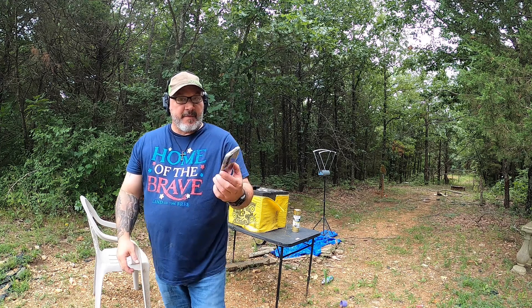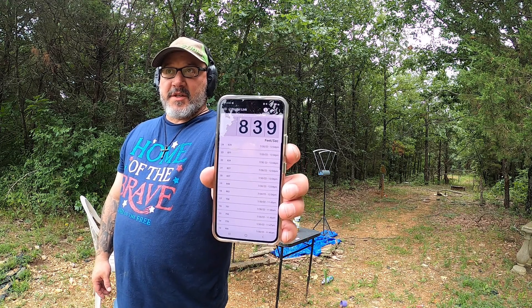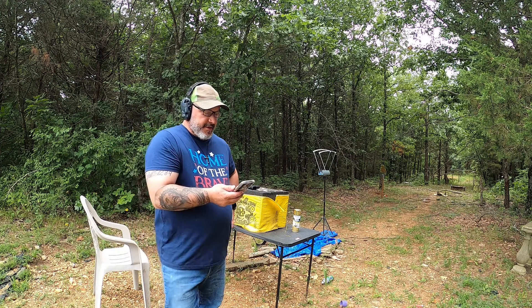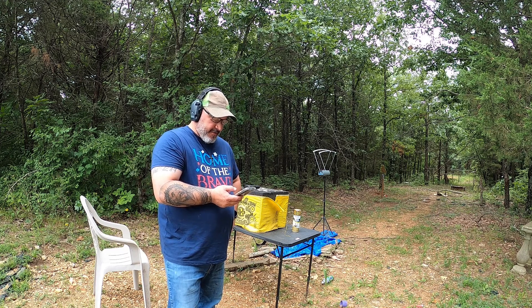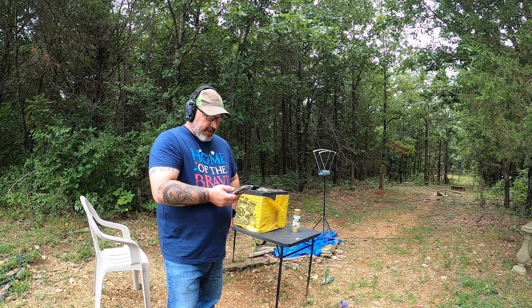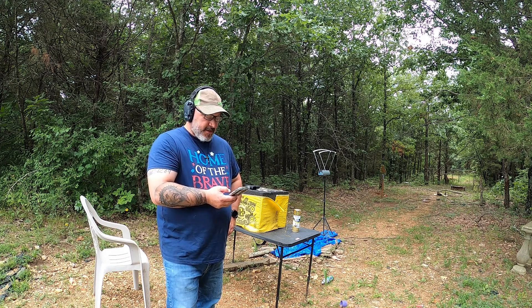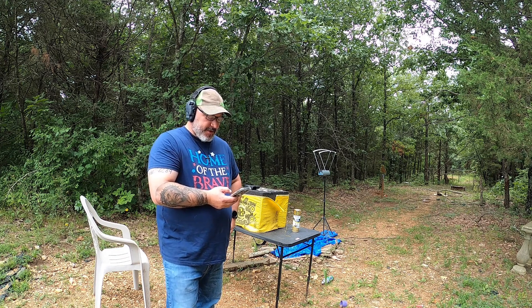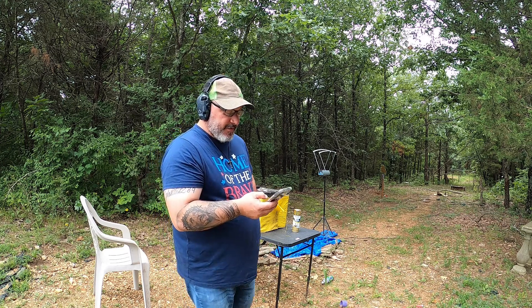So with the 1.255 overall length and no crimp, we're not seeing the 900s anymore, and mostly not seeing high 800s either — though 871 is pretty high. There's quite a bit of variance in there too, which is interesting. That was adjusting the overall length to 1.255 with no crimp, same bullet, same powder.